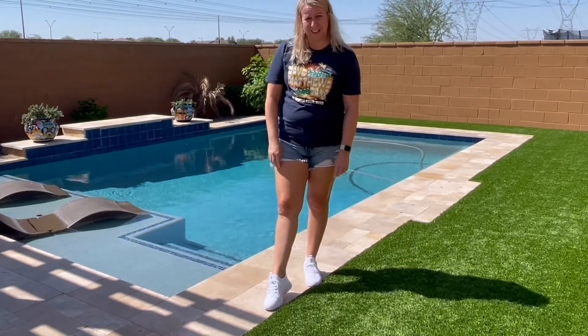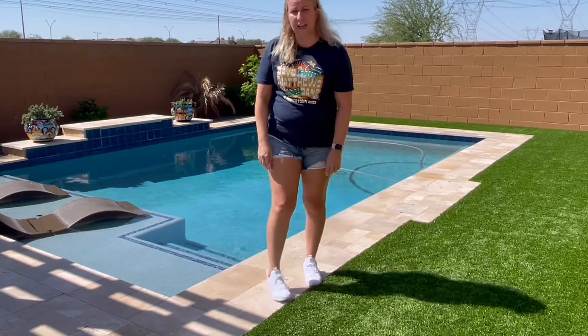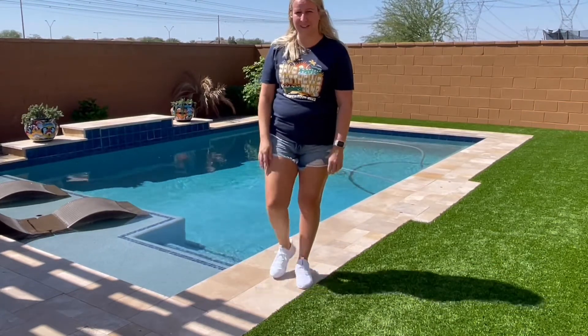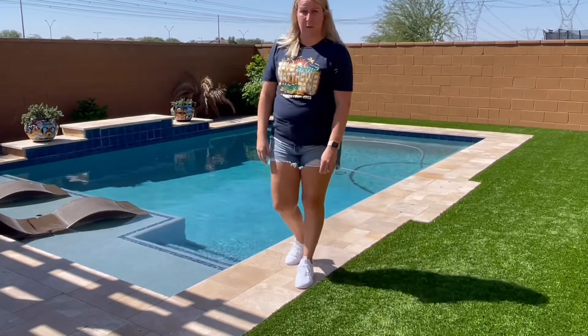They come in three colors: black, white, and gray, so you can get a color for every outfit. As you can see, mine are white and I absolutely love them. They're nice and clean. They're light — I'm sure they're probably really easy to wash too.